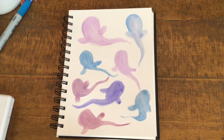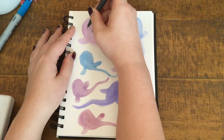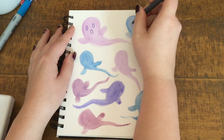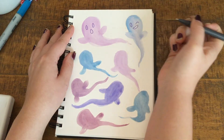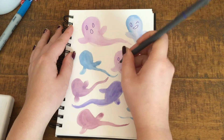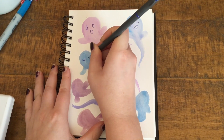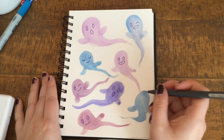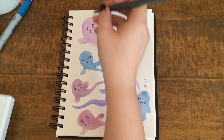Alright, now that our ghost friends are dry, let's take our pen or a marker and we're going to put little faces on each one of them. You can make them look happy if you want, or you can give them a spooky face like this, as though they're saying boo. Let's try to make them different — I'll have this one be smiling and winking. Let's just have fun with making different facial expressions: give a big smile, have them have their eyes closed. Feel free to add any extra details — maybe this one is singing, maybe this one is saying boo.